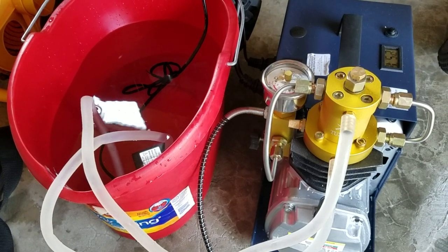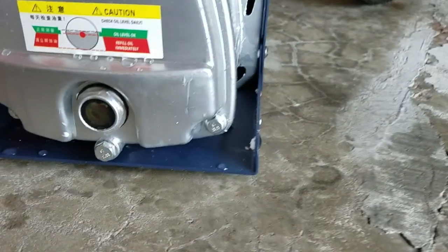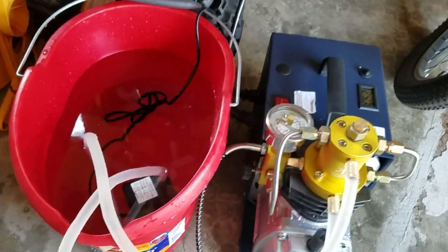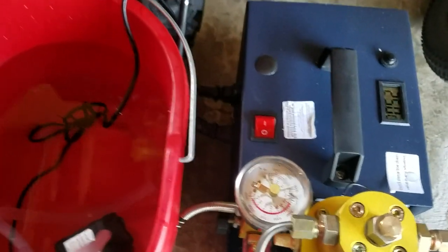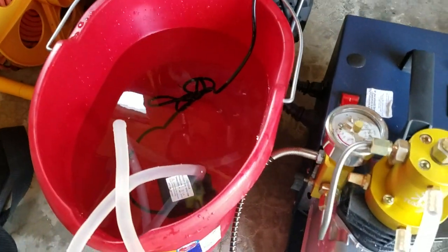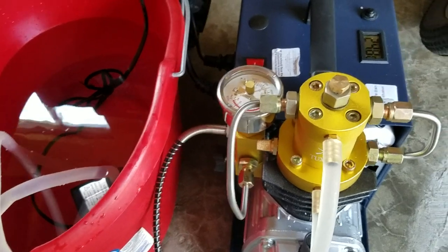It was working for maybe four minutes yesterday and two minutes today before it stopped. This is the oil level — everything was working perfectly fine until today. I just added ice to the water and I don't know what's going on.